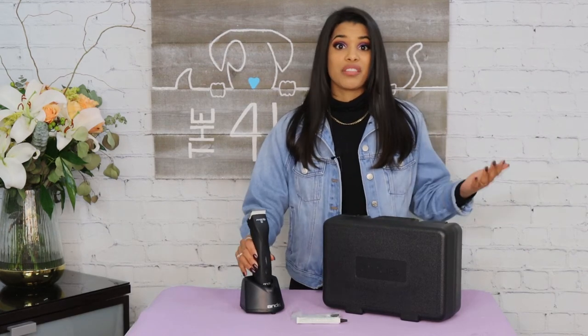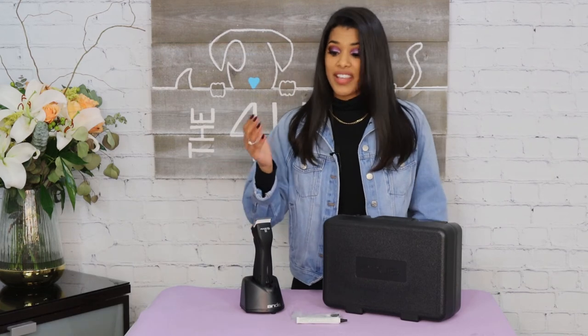For my last con: the cost. This clipper runs at about $350 to $380 depending on what company you're buying it from, and that's just the clipper itself. They do sell spare batteries that run at about $100, so in total that's $450 to $480.